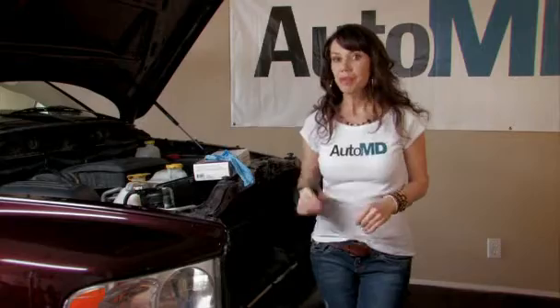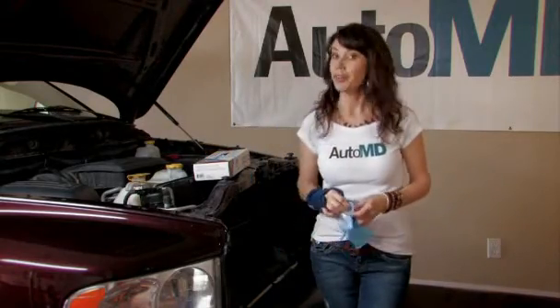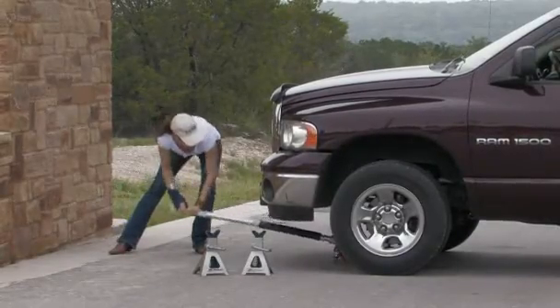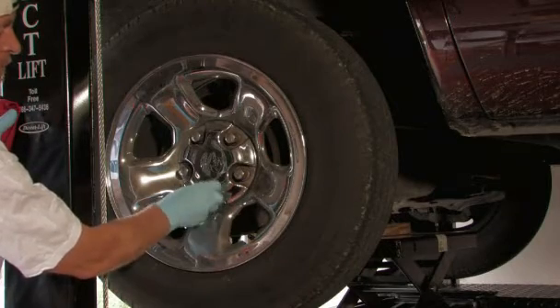Always think safety first. I recommend using safety goggles, gloves, and closed-toed shoes whenever working on your vehicle. The use of an aftermarket jack can work much quicker than a manufacturer's. In the case of these videos, we are using a new hydraulic lift.